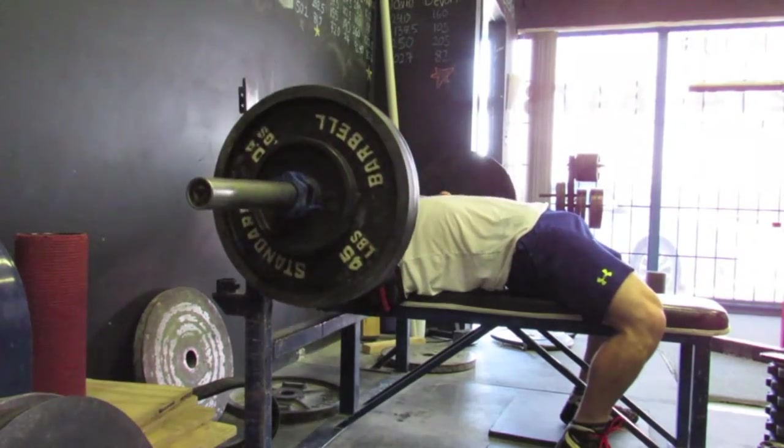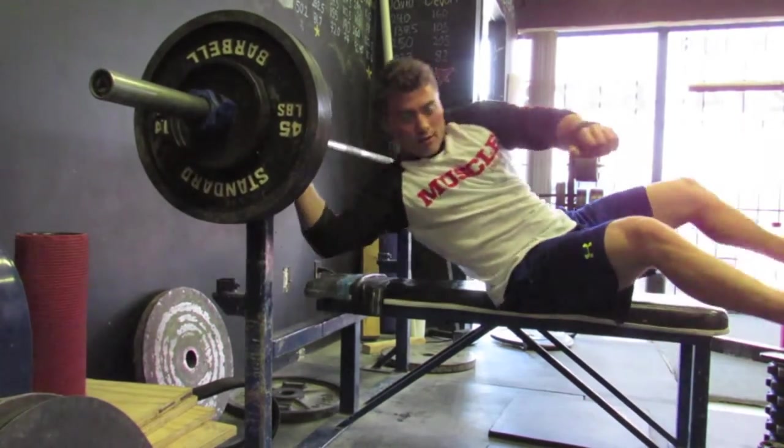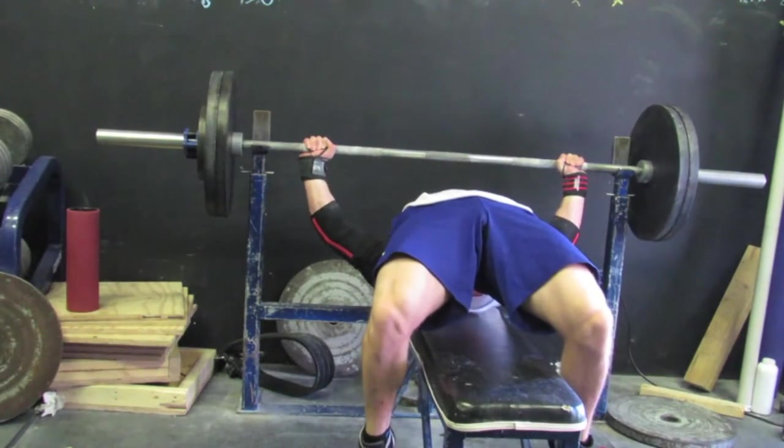This is my first workout of the week. I believe it was 245 — I think I did something like six sets of eight. Moved really smooth.